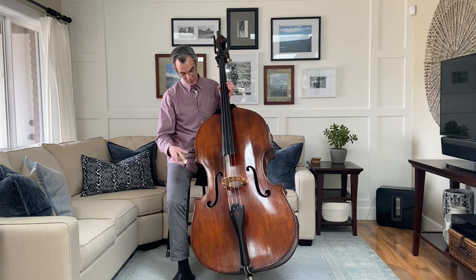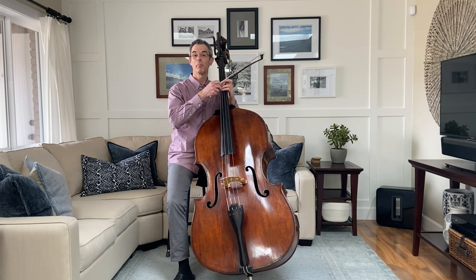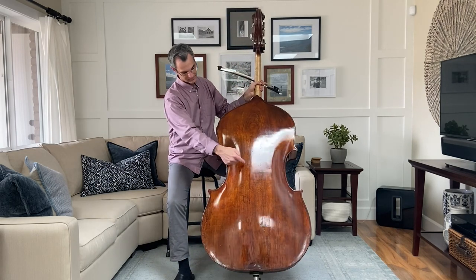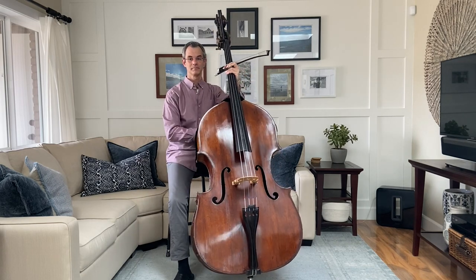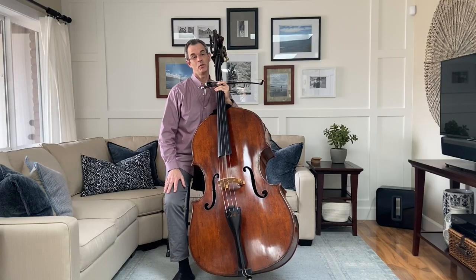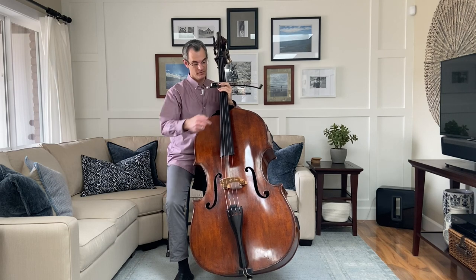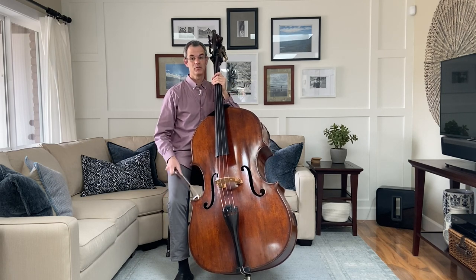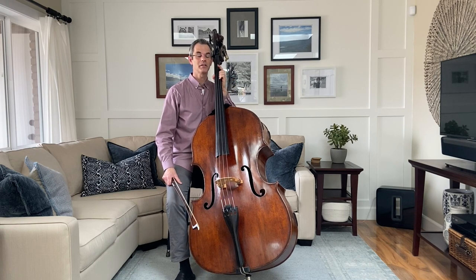The body of this beautiful instrument was made in Venice, Italy over 200 years ago, and it consists of different kinds of wood that are glued together. The top of this instrument is made with pine, and the back and the ribs are made with willow. This is the tailpiece — it's made of ebony wood and serves as a kind of anchor for the strings. And the fingerboard, also made of ebony, is where I play different notes with my left hand by changing the vibrating length of the string.